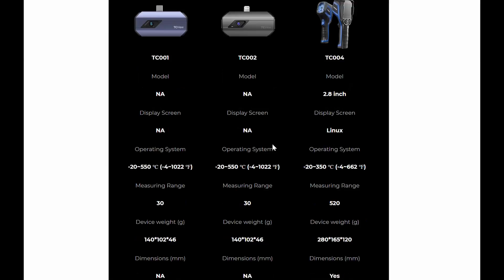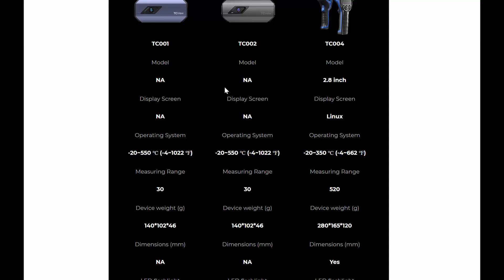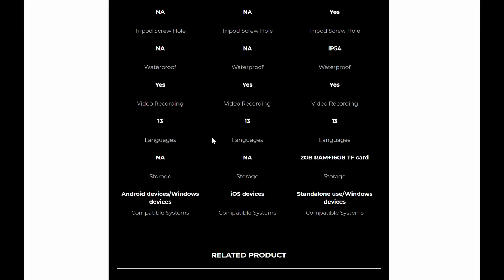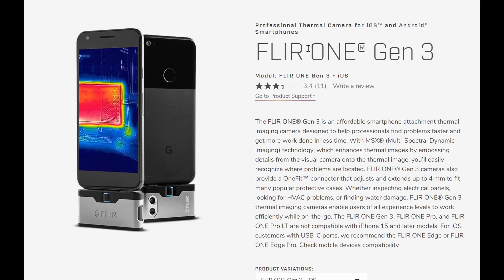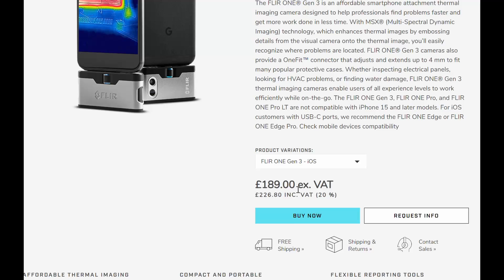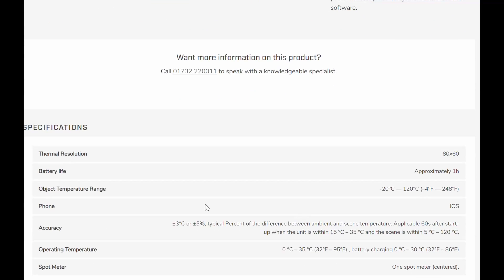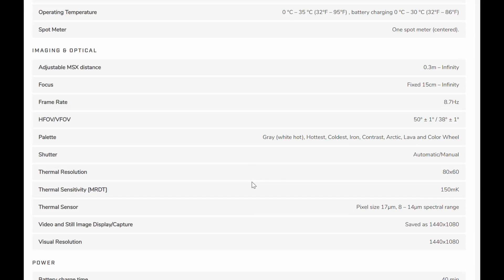The TC001 and TC002 are exactly the same device — the only difference is that one is for iOS and one is for Android. Its main competitor in the UK is one of these, and this is the newest one, the Gen 3. If you're looking at thermal imaging cameras you've probably come across one of these. I'm going to run you through the full specs.